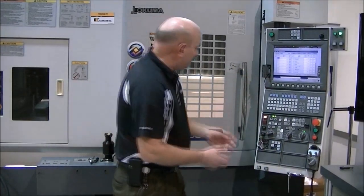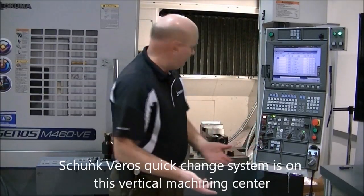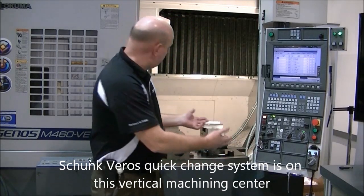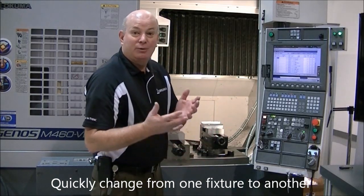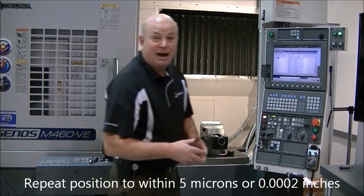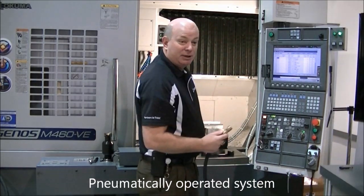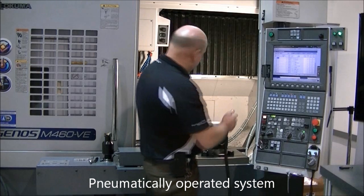So now we simply need a fixture and a part. We happen to have a Shunk Vero Quick Change System on here, which allows us to go from one fixture to another very quickly and to repeat that position to within five microns or two-ten-thousandths of an inch. It is pneumatically operated — held in place by springs and pneumatically operated to disengage those springs.